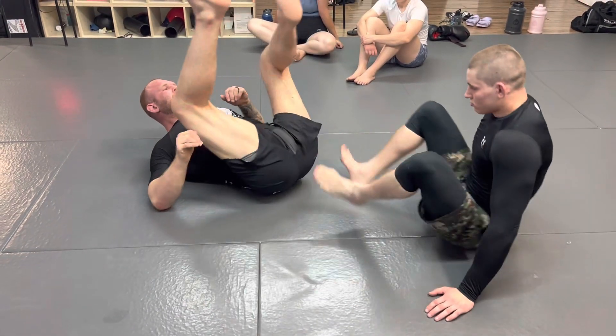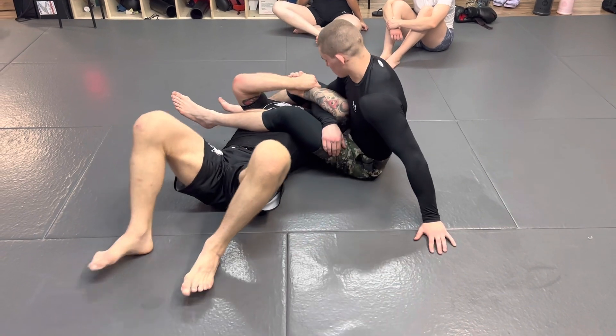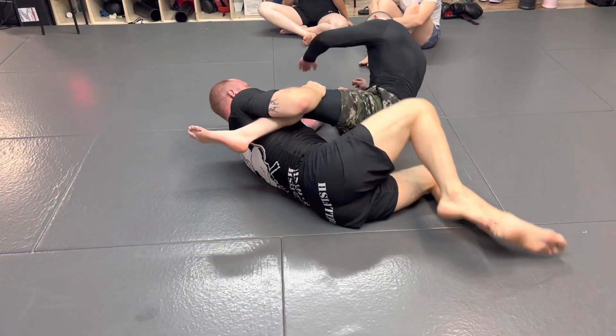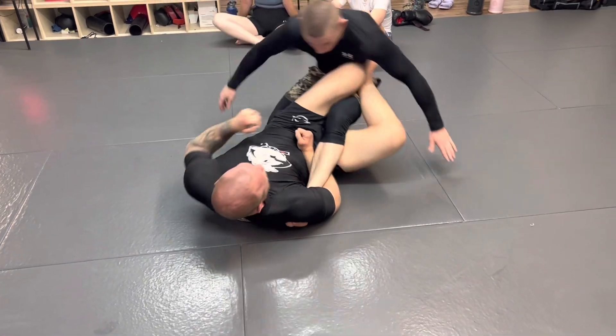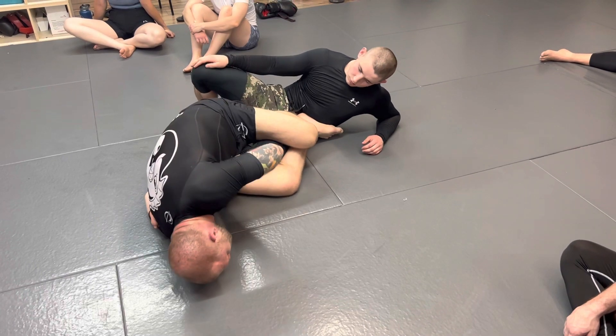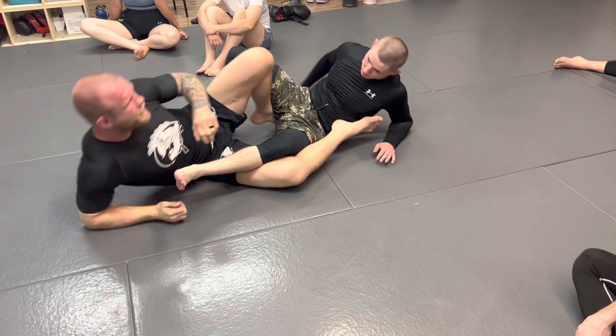One more time. Knock the person back, choke up on the ankle, elbow comes back, finish.